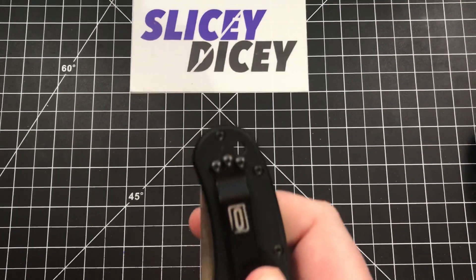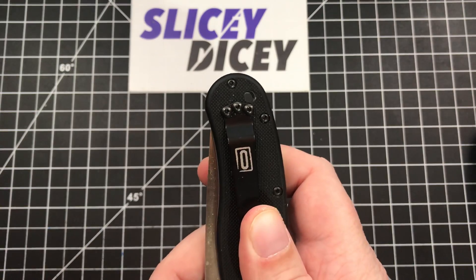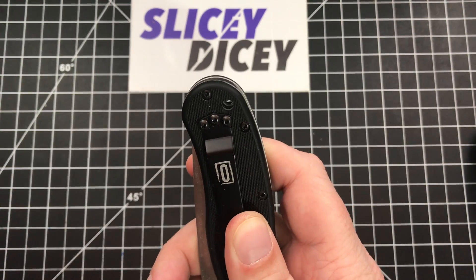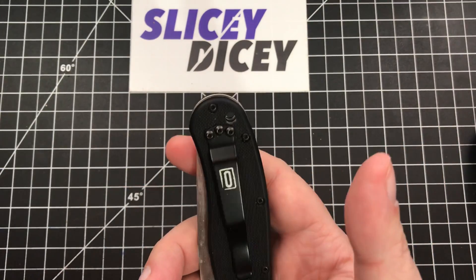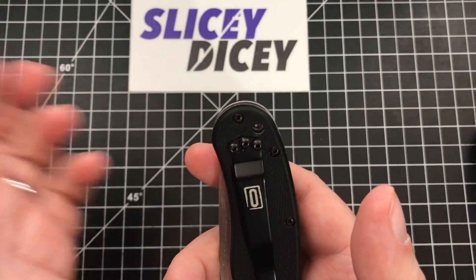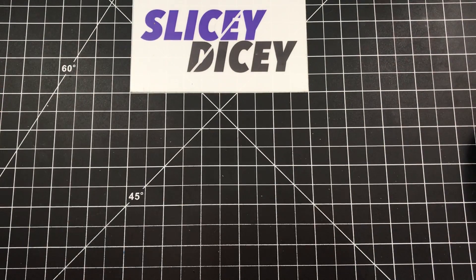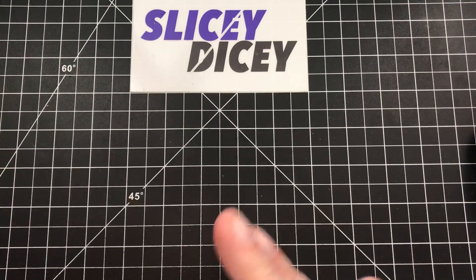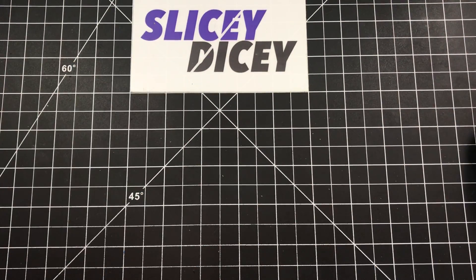Look at this — the RAT Model 1. Another good example. Look at that, that's a perfectly reasonable lanyard hole. And this is like a real outdoorsy kind of knife where you'd think lanyard people would want one, and still it doesn't have a giant lanyard hole. It does carry a bit high, but it's not crazy town. That infuriates me when I get a knife and I can tell they ruined it for lanyards. A lot of companies do that and it infuriates me.